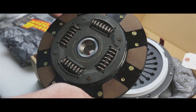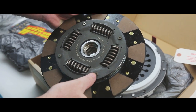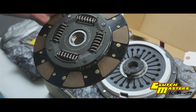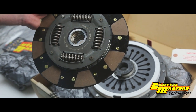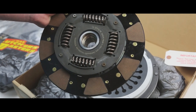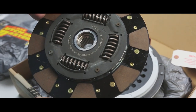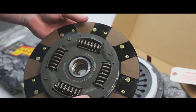This is the Clutch Masters FX350, which is a sprung hub designed to work with the OEM flywheel. This particular kit, part number 2934-HDFF, is made for the Porsche 996 or 997 Turbo, and it also works on a Porsche 996 or 997 GT3. This is an eight-puck design using Fiber Tough material on both sides.